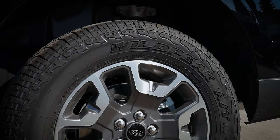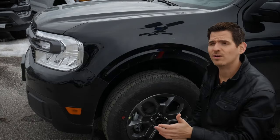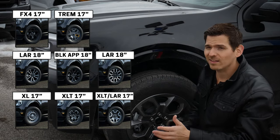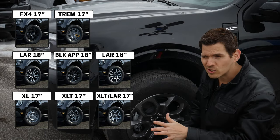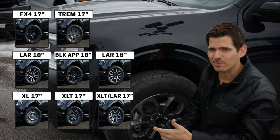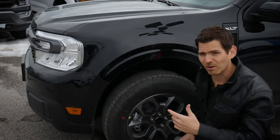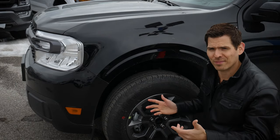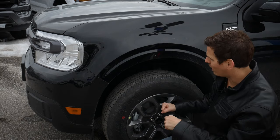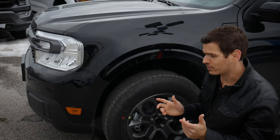Looking at the wheels, there are two choices available inside the Maverick — either 17 or 18 inch. XL and XLT generally come with 17-inch unless you go for one of the added black appearance packages, which gets you 18-inch. There are also a series of different style wheel choices and tons of aftermarket options, so if you want to take this off-road you've got that flexibility.